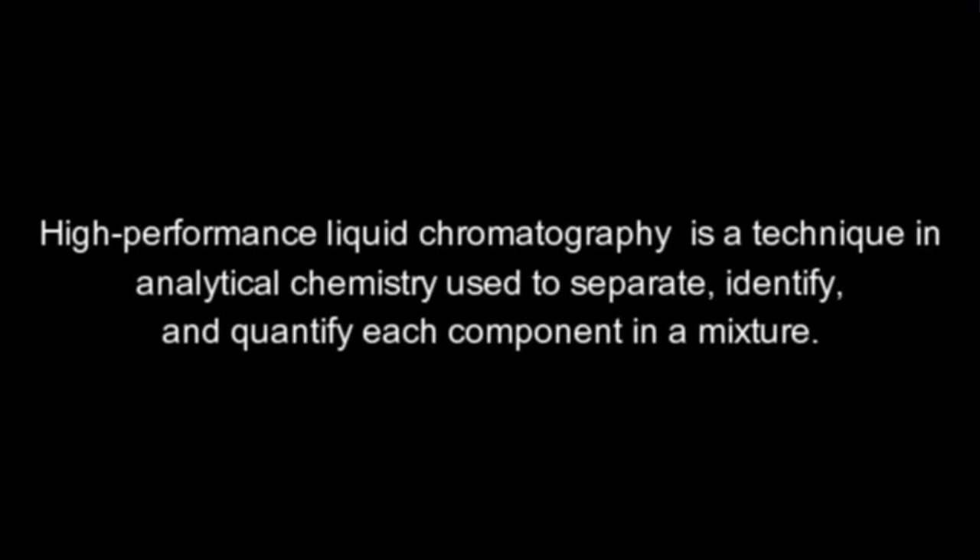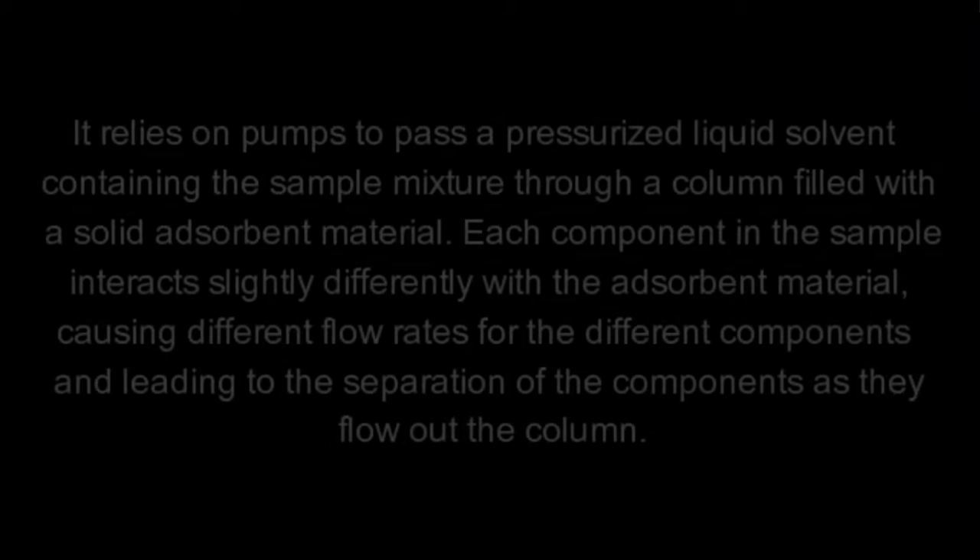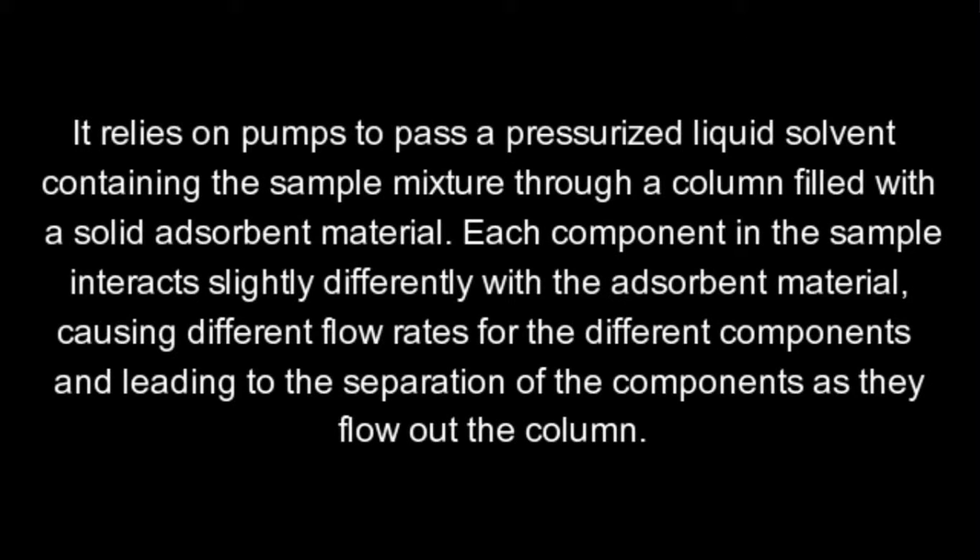High Performance Liquid Chromatography is a technique in analytical chemistry used to separate, identify, and quantify each component in a mixture. It relies on pumps to pass a pressurized liquid solvent containing the sample mixture through a column filled with a solid adsorbent material. Each component in the sample interacts slightly differently with the adsorbent material, causing different flow rates and leading to the separation of the components as they flow out of the column.